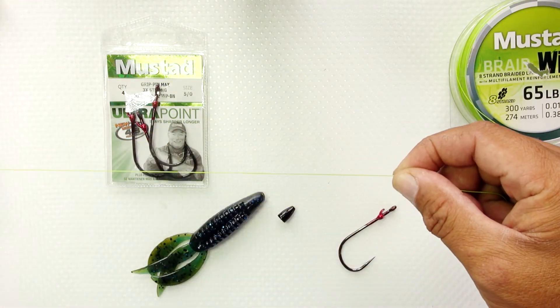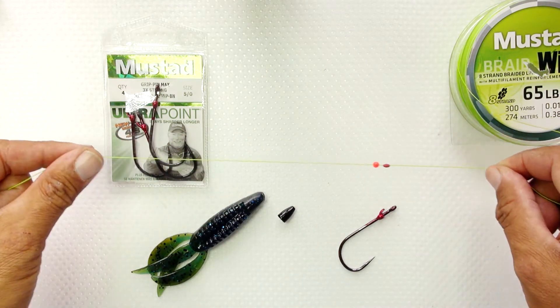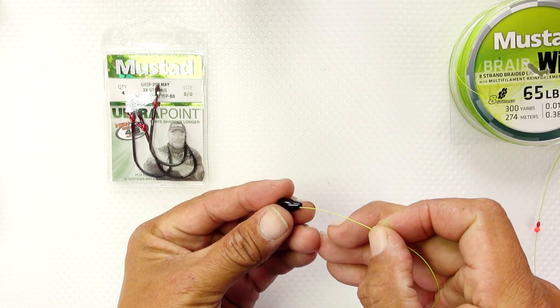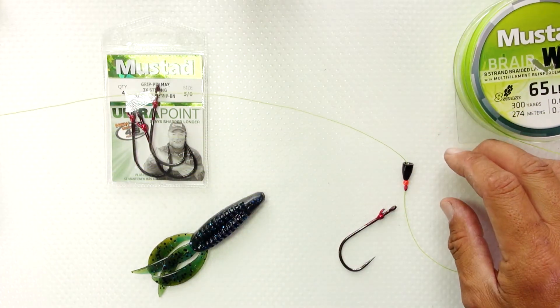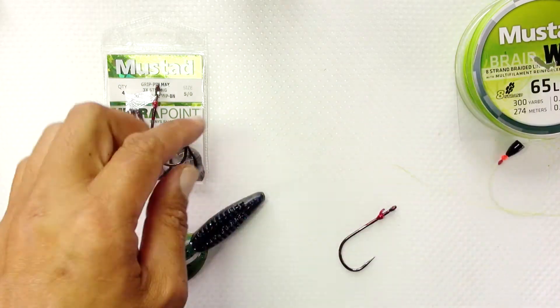We are using the bright green today, but the braid is also available in dark green. Next, thread the line into the tungsten weight. Make sure you've got plenty of room because we're going to tie a knot here. Today we're going to use the palomar knot.